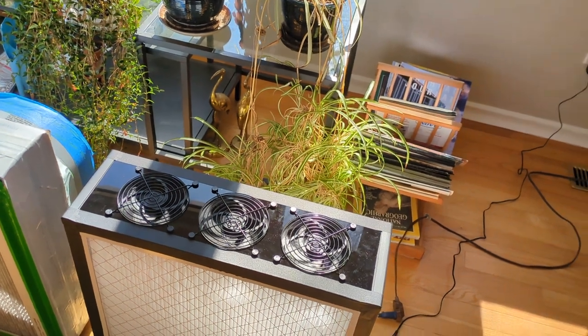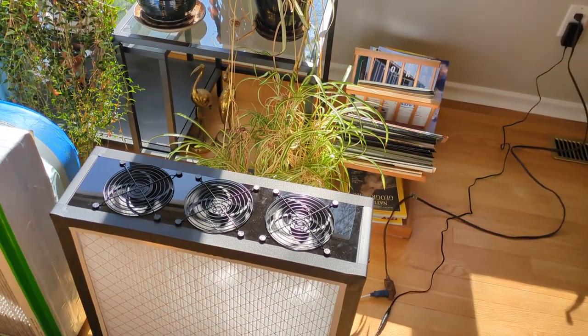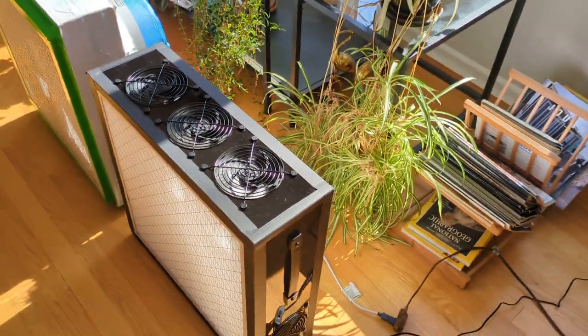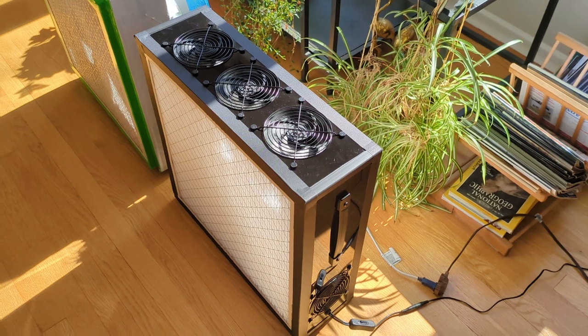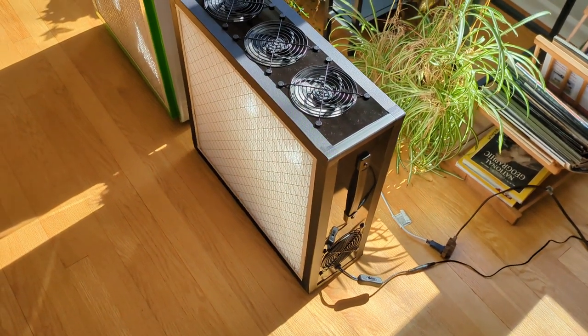There was a little bit of hooking up of wires inside as well to get the whole thing working, but it's working now and should prove to be a good unit. So that's my little report on fan filter boxes.